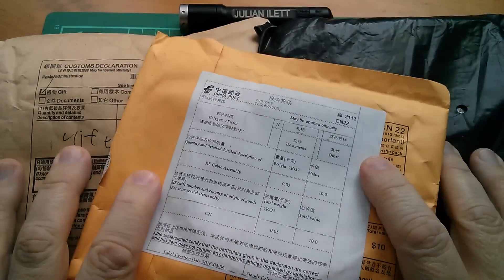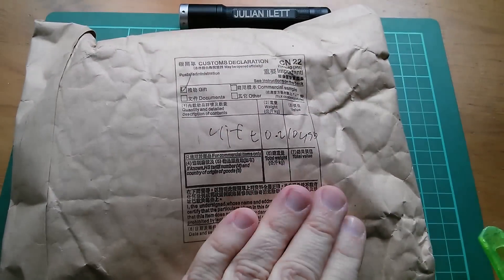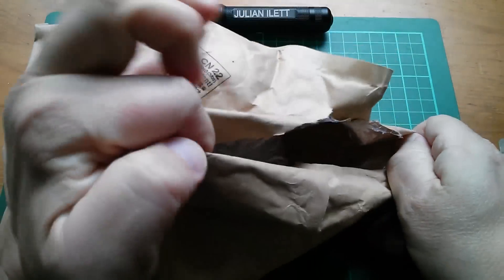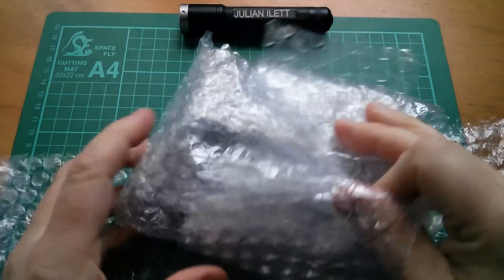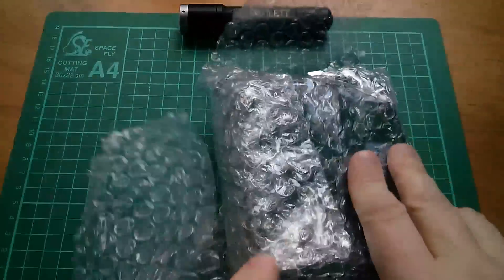Good morning all. I've got some more posts so it's another post bag. So what's this gift, I wonder? Let's find out. This has been sitting around for days. I've been dying to know what's in here.